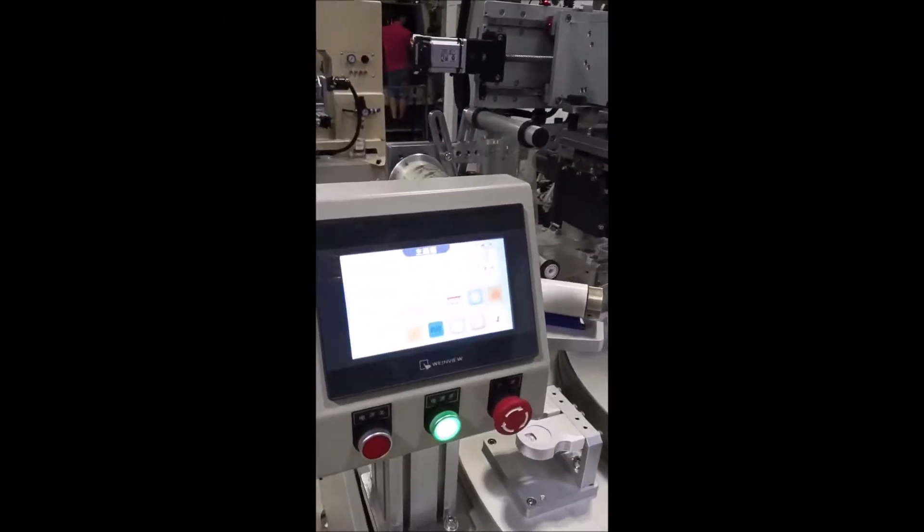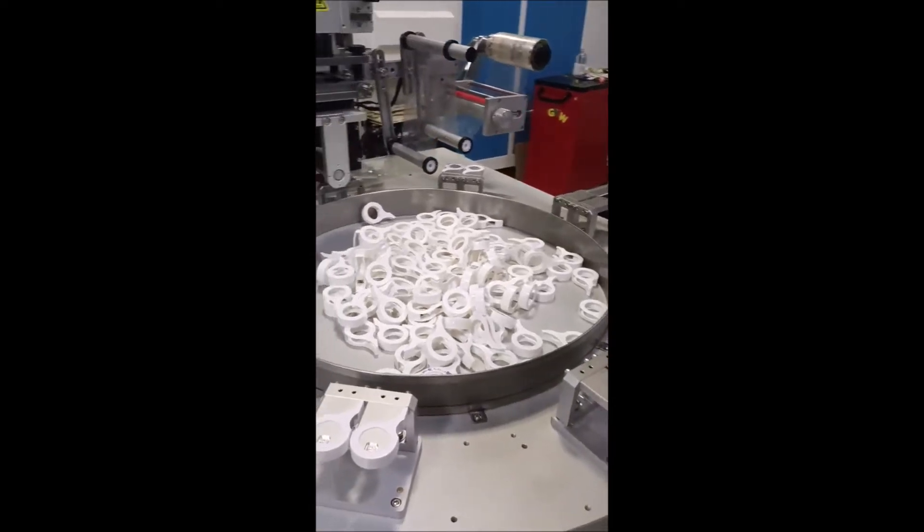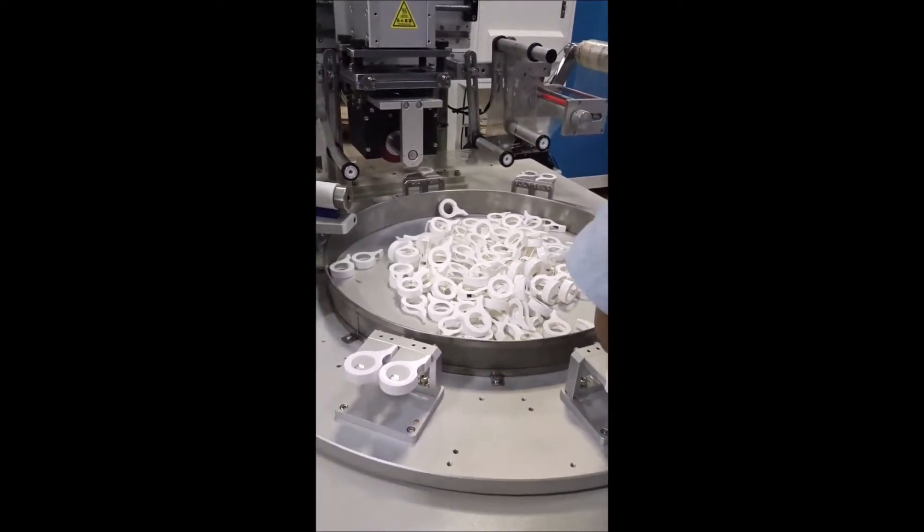We are Shenzhen SX Automation Equipment Company. The video shows the heat transfer process on flat products.